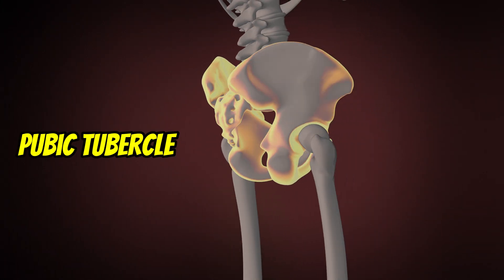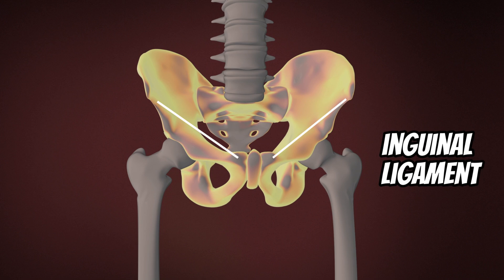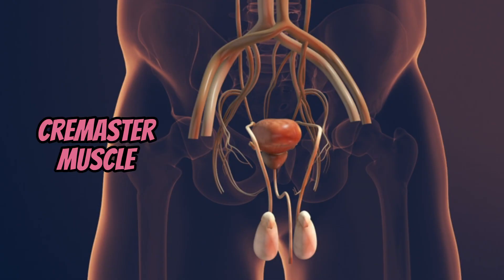The pubic tubercle is an important landmark when palpating the pubis. The inguinal ligament attaches here as well as the cremaster muscle.